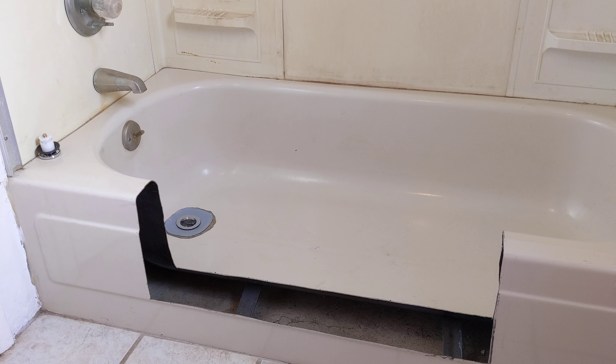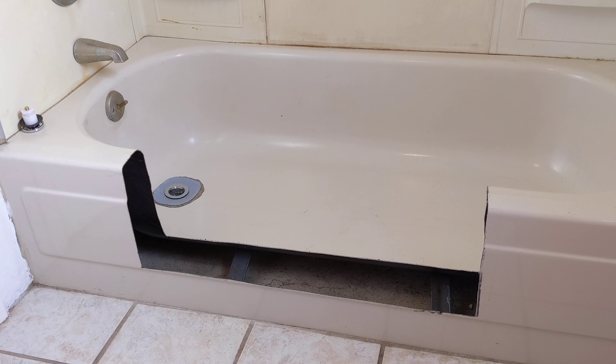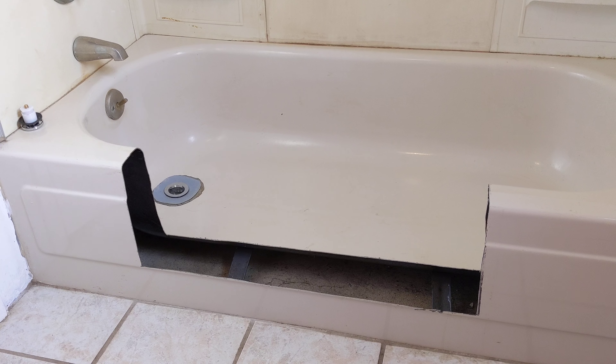Maybe someday we'll get a windfall and be able to put in a proper walk-in shower. But I wanted to show you just a little bit of the start of the project, and we'll show you more as we get it completed. Of course, we're going to put a shower curtain across here, and it will drape on the inside of the tub so everything drains down properly.